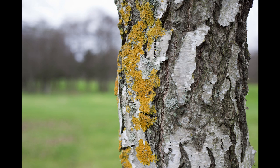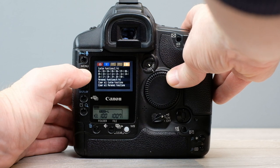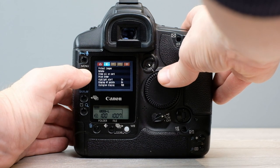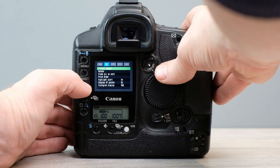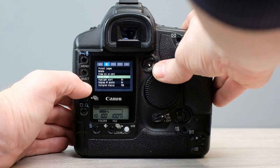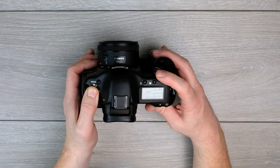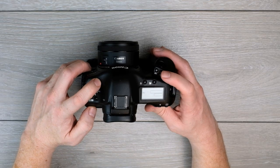Shallow depth of field is easier to achieve on a full frame DSLR. The menu system can seem quite antiquated, but I really don't consider that to be much of an issue at all. You really don't need to be in these menus very often. All of the controls are there at your fingertips — ISO, white balance, drive, exposure compensation, flash exposure compensation. Everything's there with physical buttons.